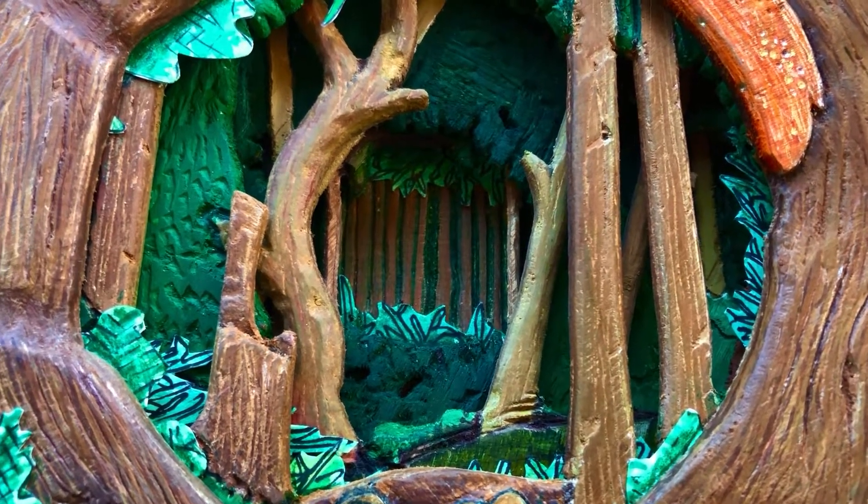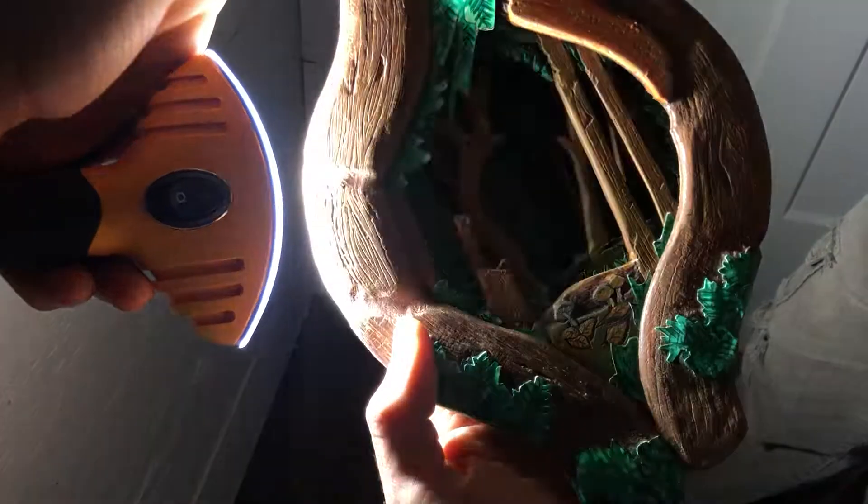I decided to make space between each layer so that I could later incorporate some kind of lighting into the design.